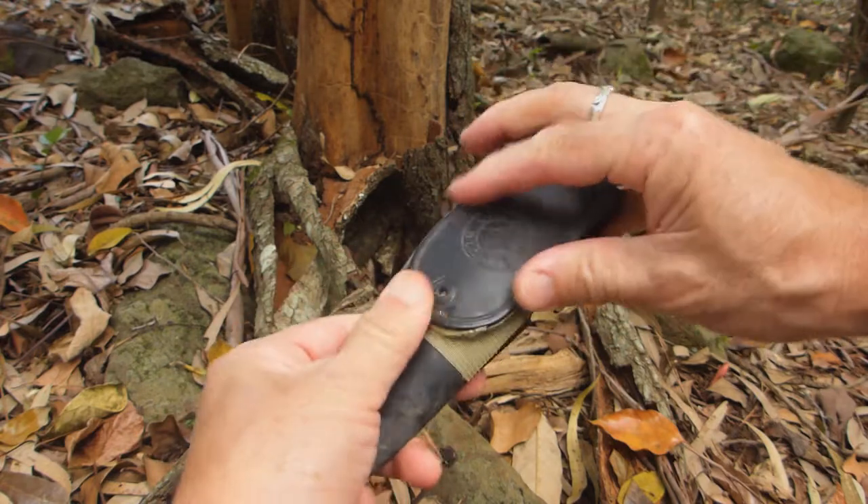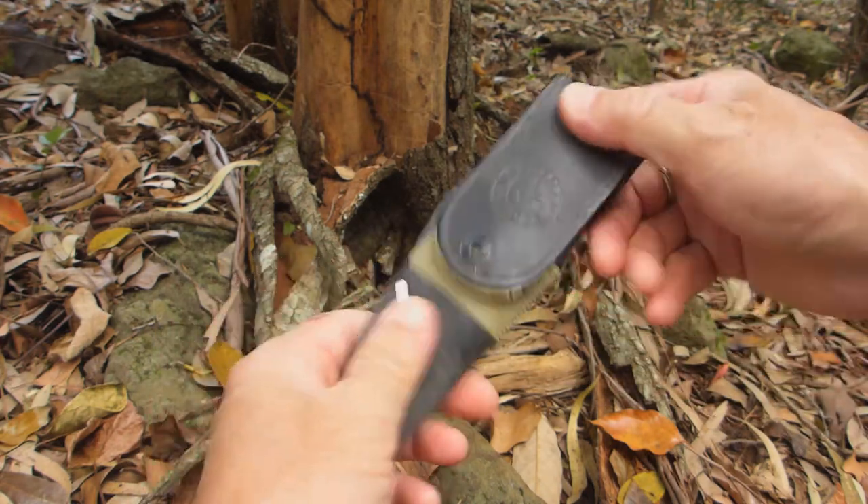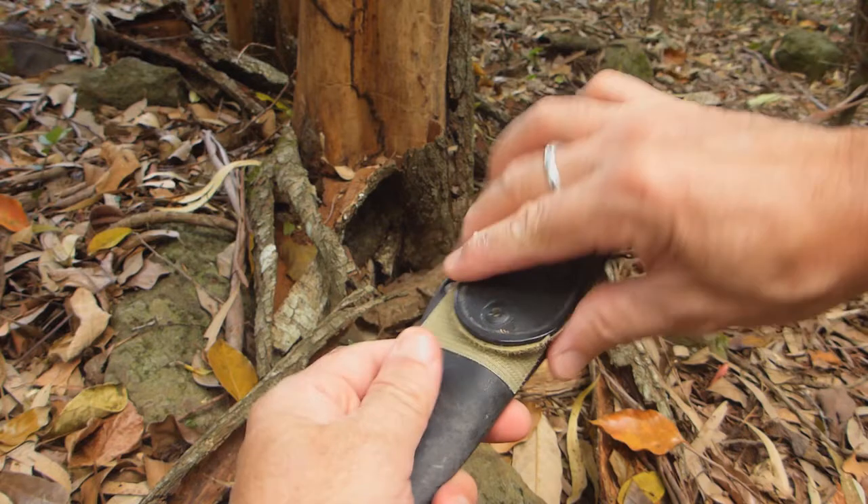I've repaired this recently because that press stud finally failed on there. The actual scabbard itself was really, really good, but I just put some Velcro on there.